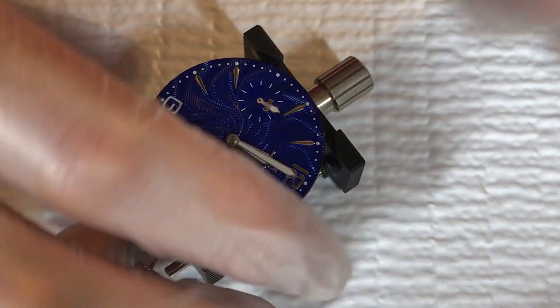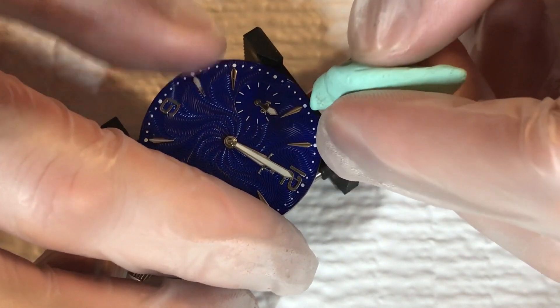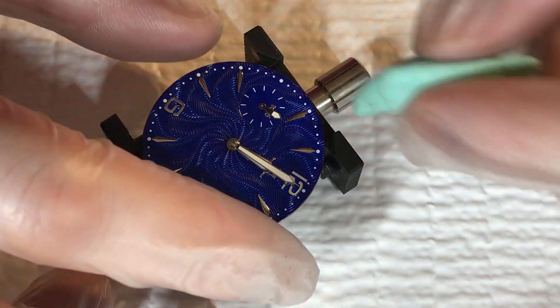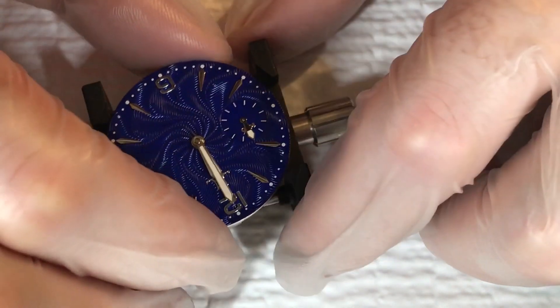I'm going to get my rodico because I noticed I've got some prints or something on the dial markers — making sure those are nice and clean. Looking at this from the side, it looks to have clearance and should be good to go. Just like the other videos, I hope you're enjoying this process, whether you're just watching or whether it gives you insight into doing it yourself. In the next video we're going to go about cutting the stem so it's the right length for the case the movement is in. Until next time, make sure you subscribe, follow me on Instagram watch_complications, and check out my blog watchcomplications.com.